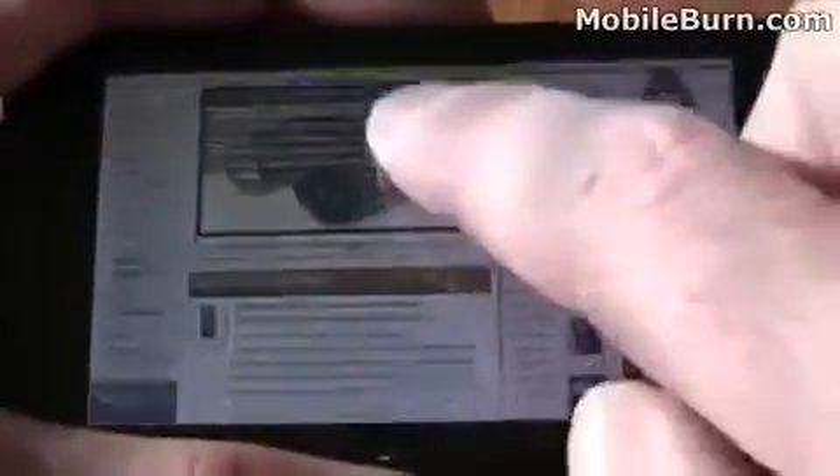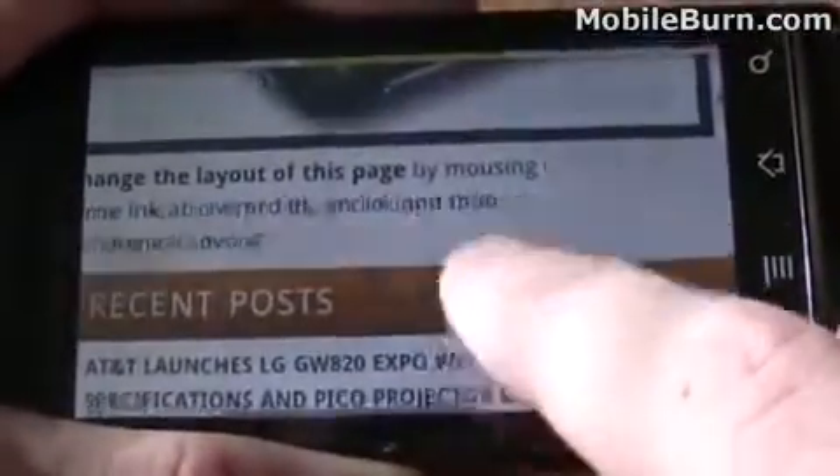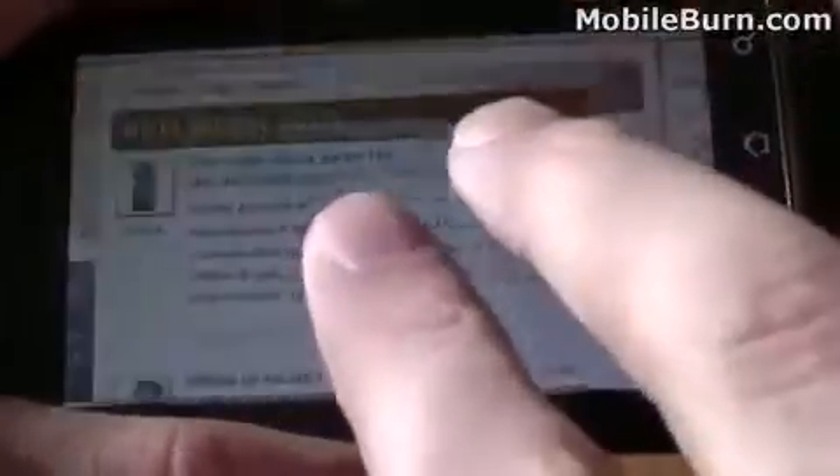Dolphin, unlike the default Droid browser which is based on the Google HTML5 browser, supports multi-touch controls. So you can see we can do multi-touch zooming with our fingers, and it gets rid of the old-style push-zoom controls found on the default browser.